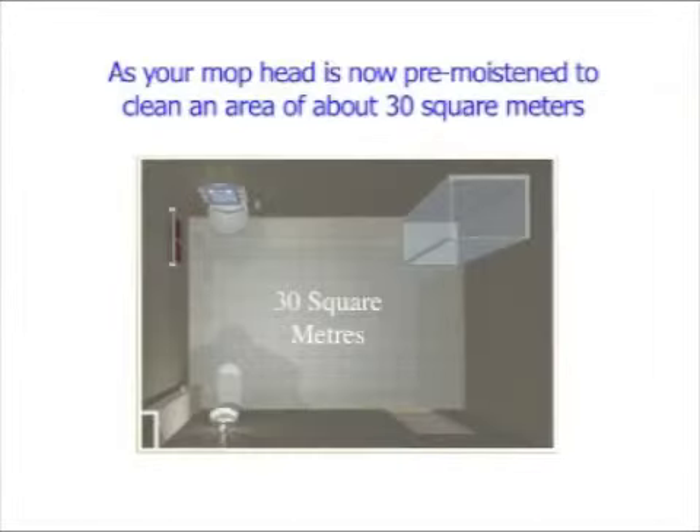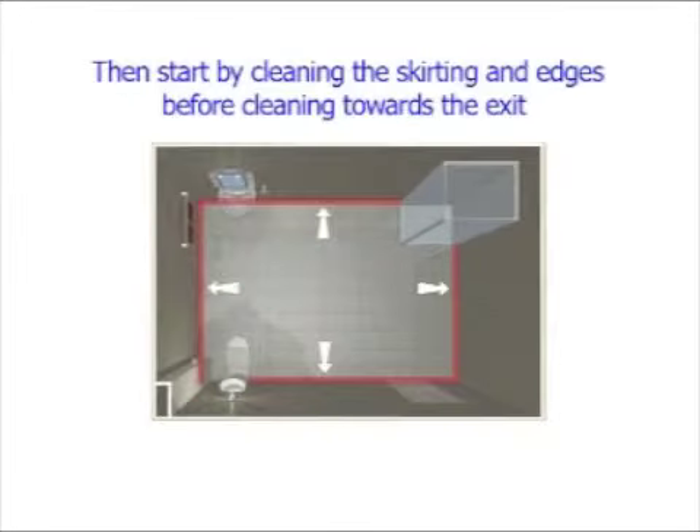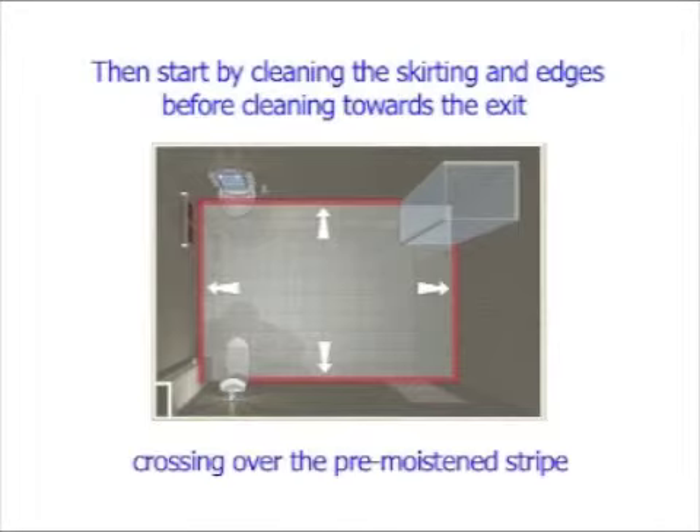As your mop head is now pre-moistened to clean an area of about 30 square metres, you will need to leave a stripe of solution as you enter the room. Then start by cleaning the skirting and edges before cleaning towards the exit, crossing over the pre-moistened stripe.